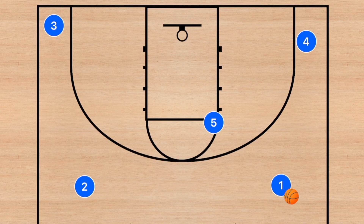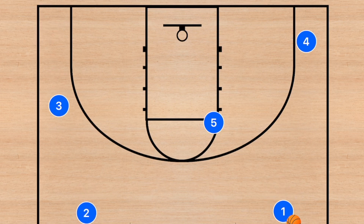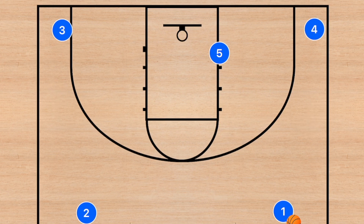So, 4-out — some teams will run it a bit higher, some teams will run it with a guy in the low post with guys in the corner, and other teams will run it with guys in the corners and the high post. This all comes down to your team, your team's skill level, and the options that you want to have.